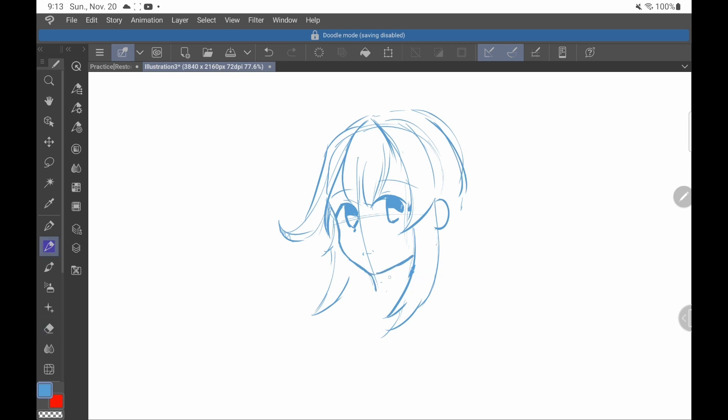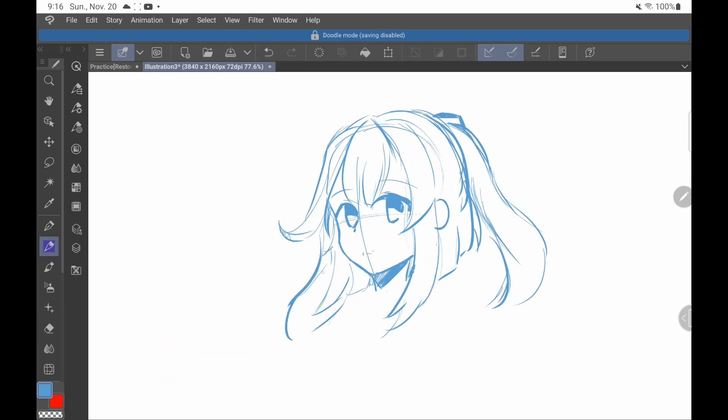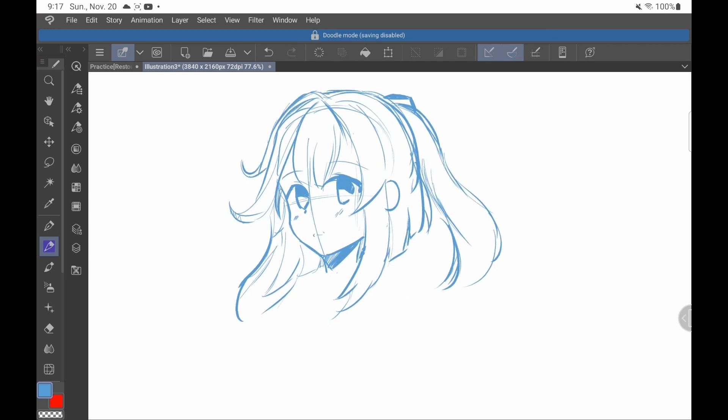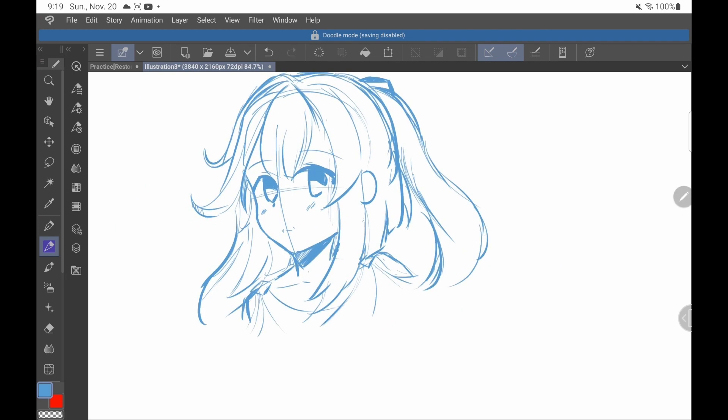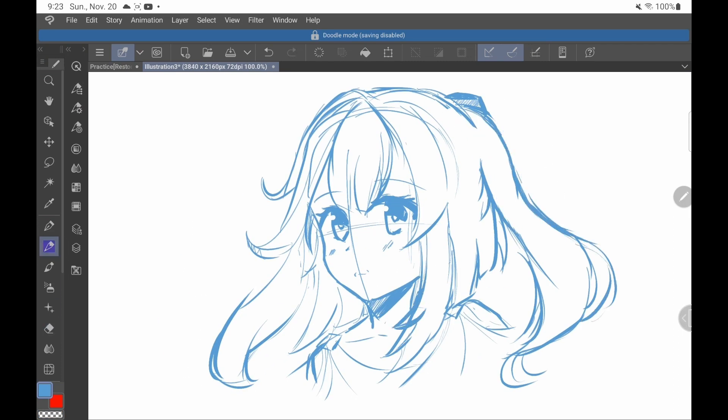Balancing the face is all about balance. Of course, that's obvious. But then why are we struggling to identify when something is off? Most of the time, it's because our mind's eye is telling us that this outer boundary of the head is the edge of the face, when really, it's over here.